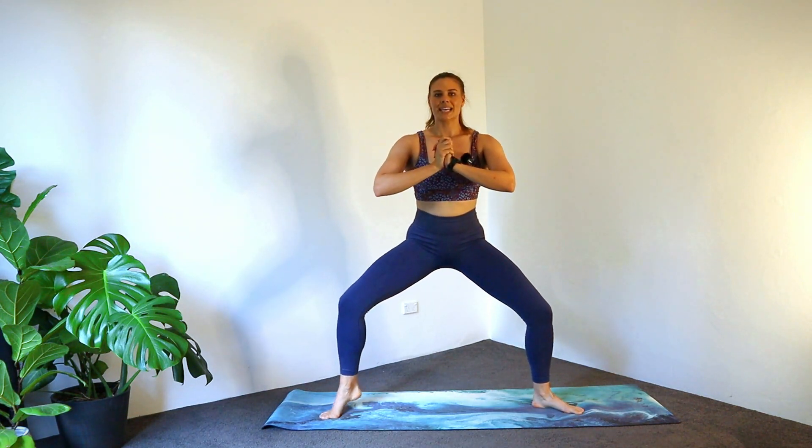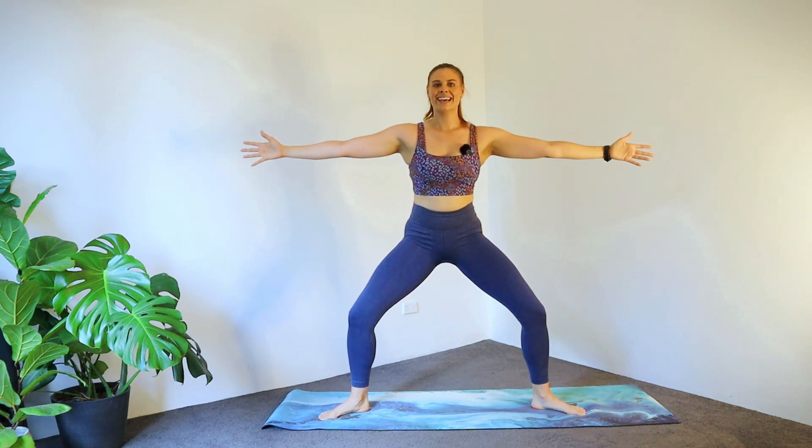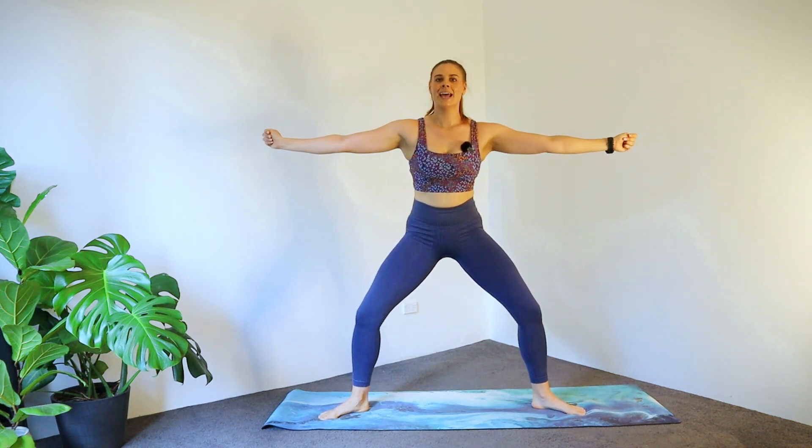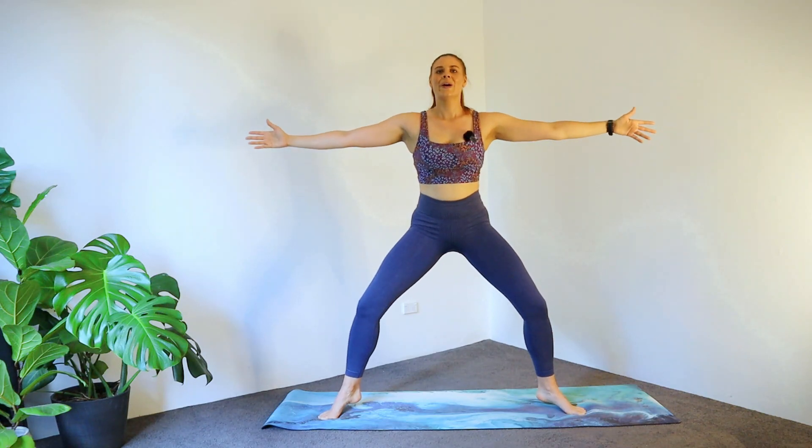Now we're going to lift one heel and lower, other side. If you like, hands can come to the side. Two more. Are you ready? Tricky one — double heel raise up and down. Four more, four, three. Now the extra tricky — keep it here, pulse it down: eight, seven, six, five, four, three, two, one.